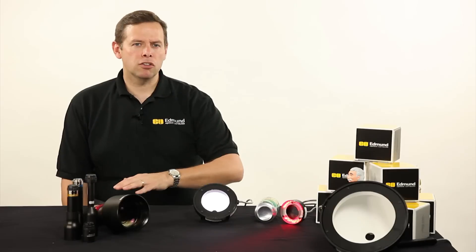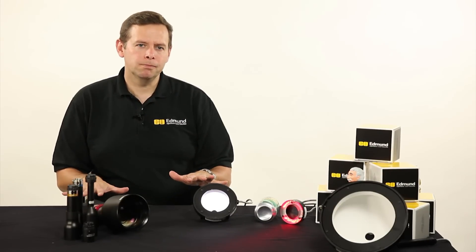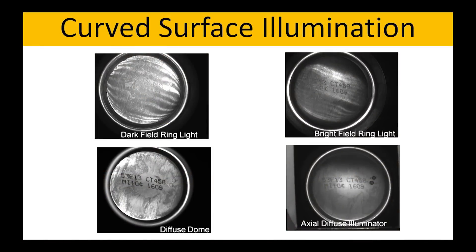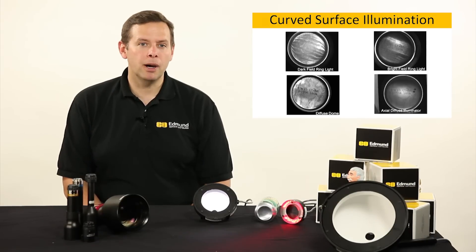Ring lights when we're hitting a flat surface usually give us a fairly flat illumination profile. When they go into something like a curved surface, as you can see in the image above, or anything that has any sort of topography and a high amount of reflectivity, we're getting hot spots. In some of the cases here that you see in this image, they actually have a circular or somewhat circular pattern to them, depending on the topography.